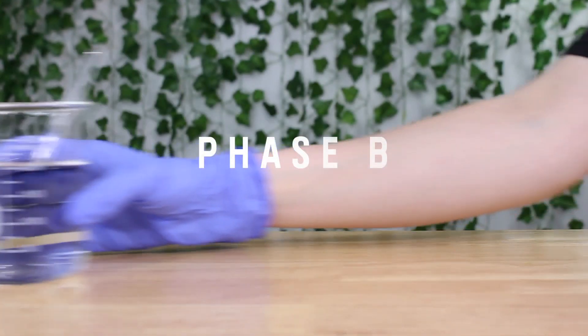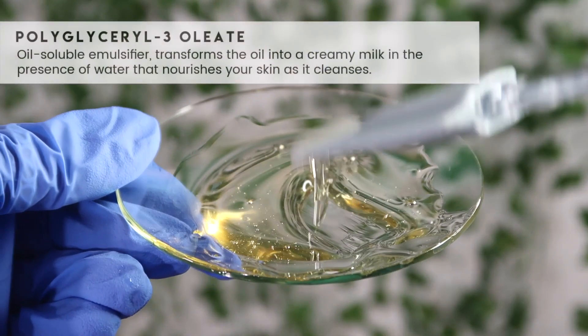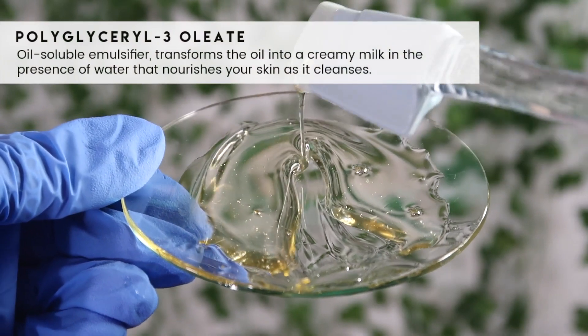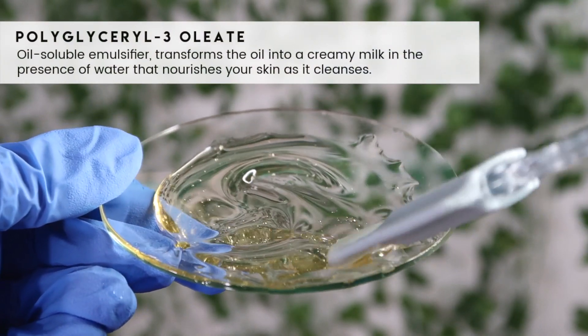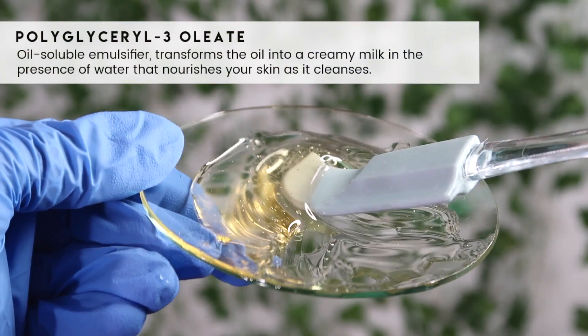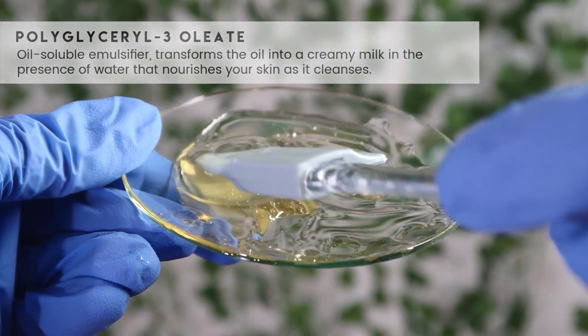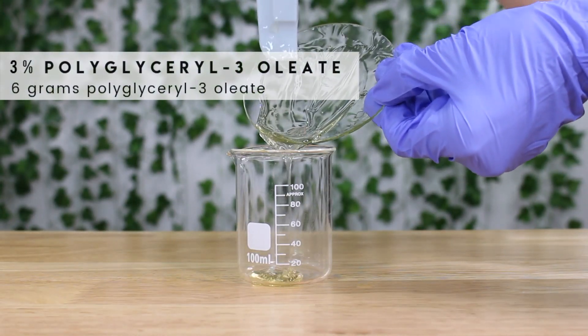I set that to the side and grabbed another beaker to work on Phase B. The first ingredient for Phase B is polyglycerol-3 oleate. This is an oil-soluble emulsifier that transforms oils into a creamy, milky consistency — this is one of the key ingredients to make our oil-to-milk cleanser. I added in six grams.